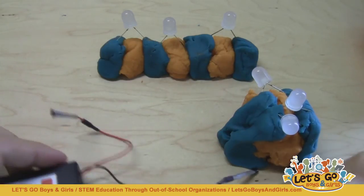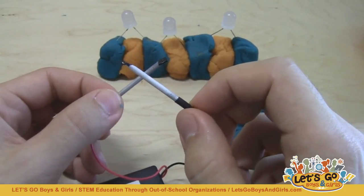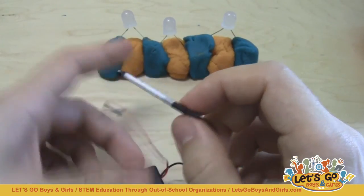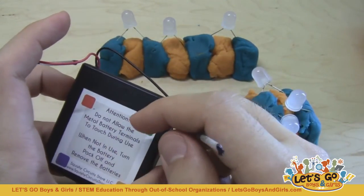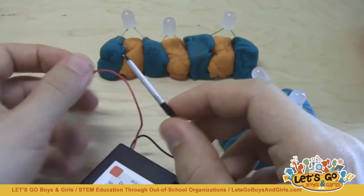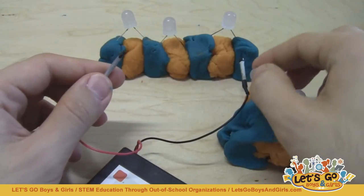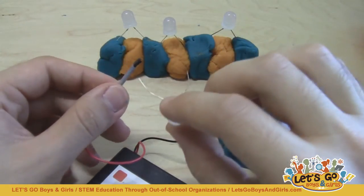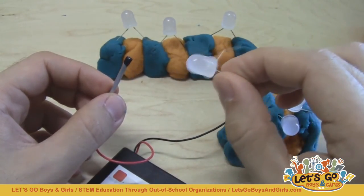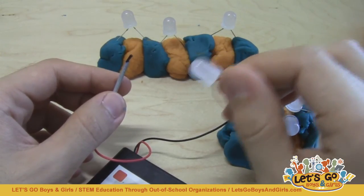Just a couple of safety notes: make sure they do not connect the battery pack leads directly to each other. This isn't really a shock hazard, but it can be a burn hazard — if you leave these pressed together for long enough, a very high amount of current will flow through the battery pack and that can make them get hot and potentially even explode if left like that too long. Also, do not hook the LEDs directly up to the battery pack without using Play-Doh in between, because that full 6 volts will blow out the LED — it won't literally explode, but it will burn out and then never be useful again.